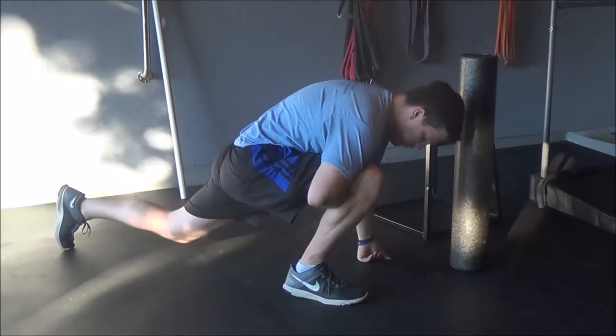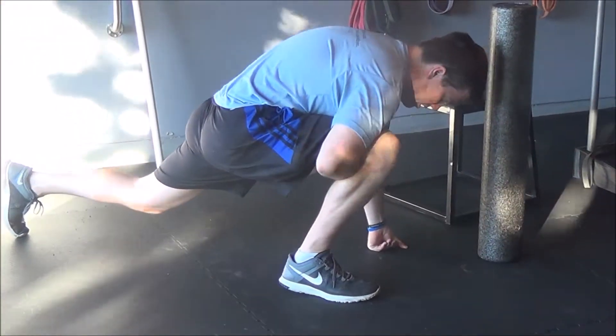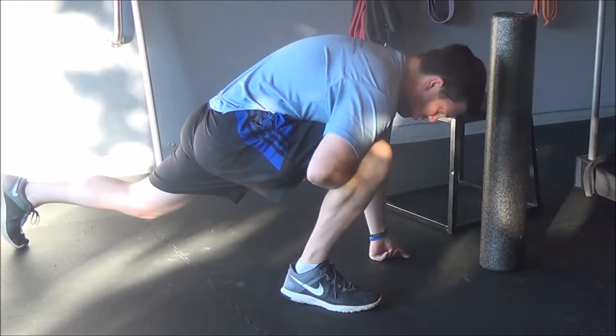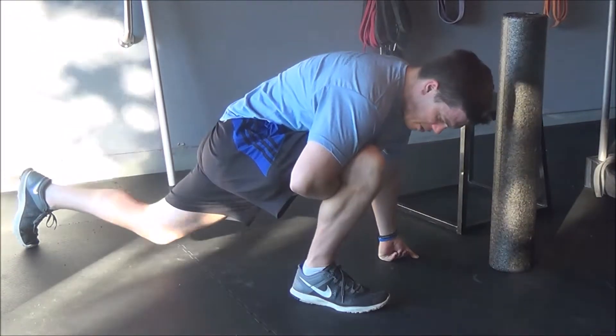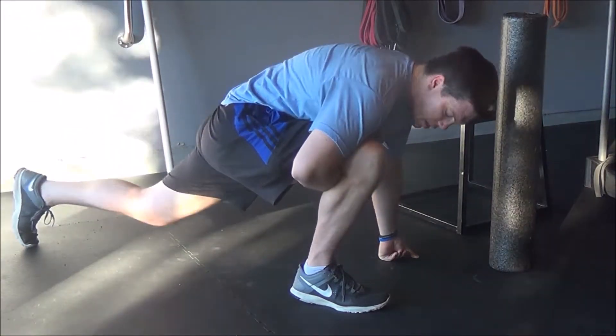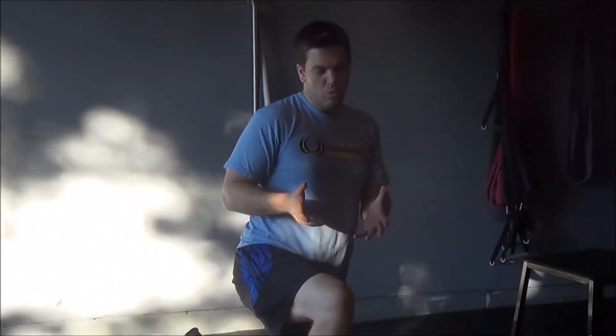I can move it forwards, I can go at an angle — just really find those nice tender areas that are really tight and rigid throughout there. Spend about two minutes on each leg.